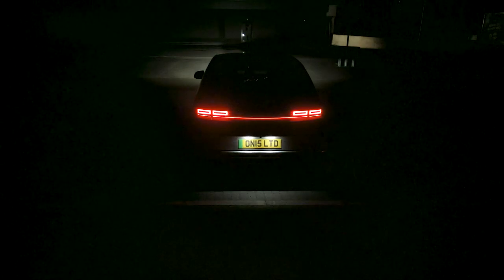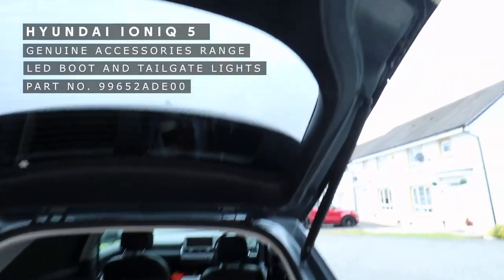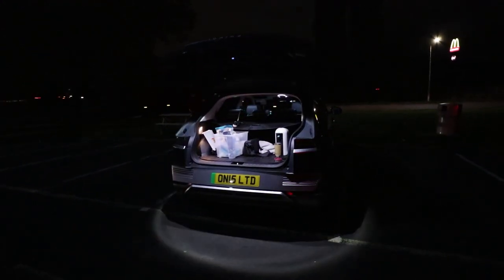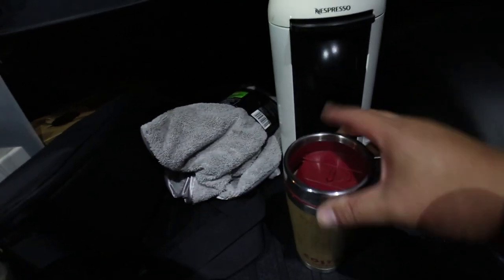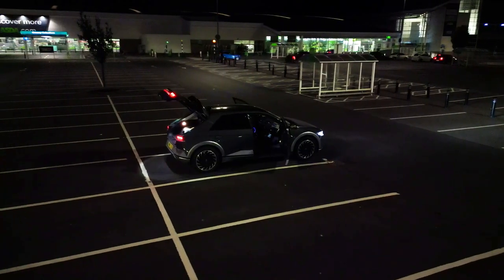My favorite accessory is the LED boot and tailgate light. It creates a really nice halo effect in a dark car park and also has tiny LEDs that shine down into the boot, making it easier to find things. Here we are in this dark car park — there we go, makes a lovely halo effect on the floor. After the coffee is ready we head off, and in a supermarket car park under street lights the halo effect is less prominent, but the illumination in the boot does help with loading and unloading shopping.